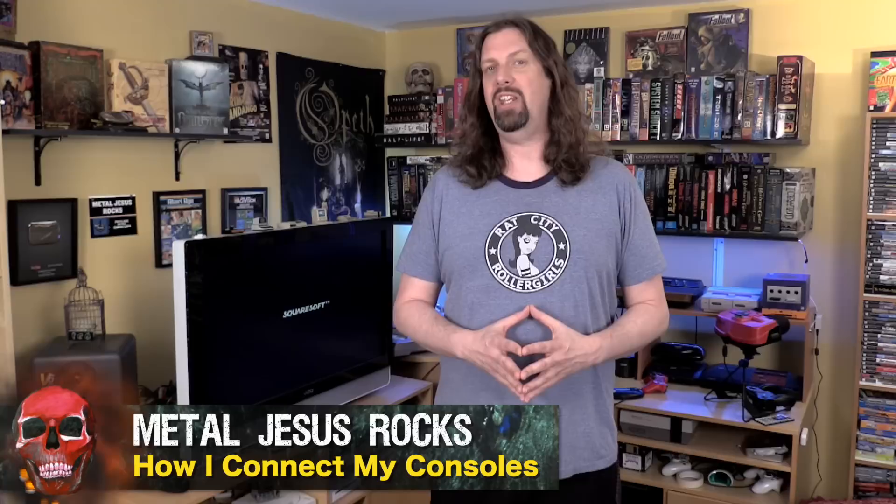Metal Jesus here, and I'm back again with another video. This time it's a companion to the game room tour video I did a little while ago. You guys loved that video, but a lot of you had specific questions about how I connect all of these consoles up — you want more details. That's what this video is going to be. I'm going to attempt to show you exactly how I hook up all these different consoles, all the different wires, all the different switch boxes, everything. I think you guys are going to like it. Let's take a look.